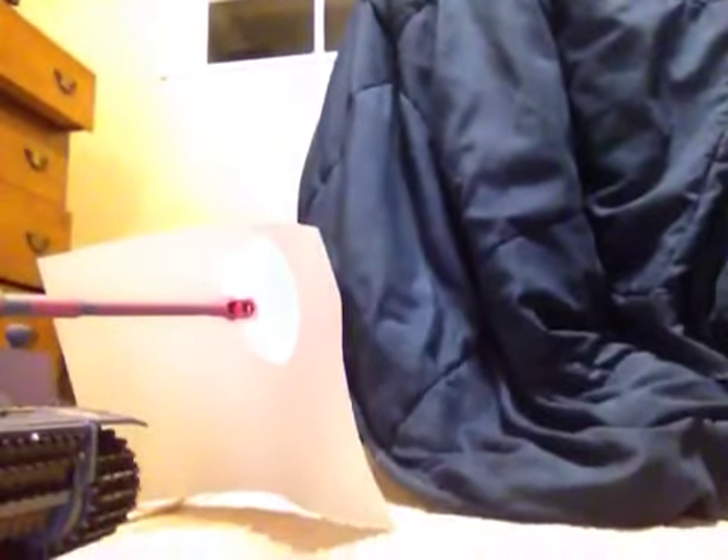Let me just take this out of the case. I'll use .12g BBs — .2s are a little heavy. It won't go through cardboard; it's not that powerful, like 200fps. It goes about 25 meters according to the box. It will most likely go through paper — yep, straight through, as you can see.